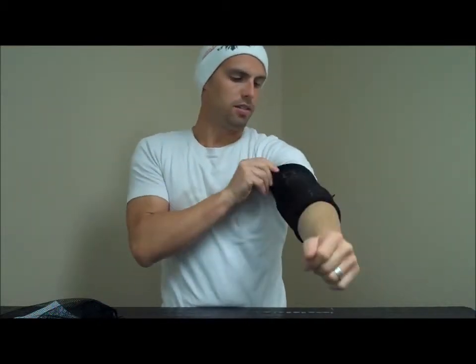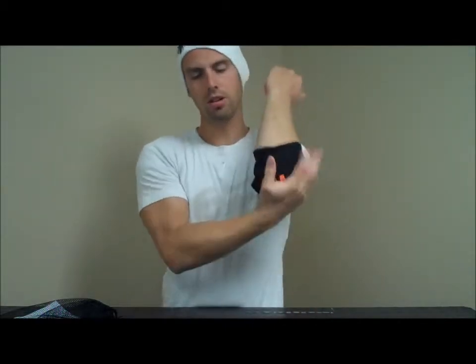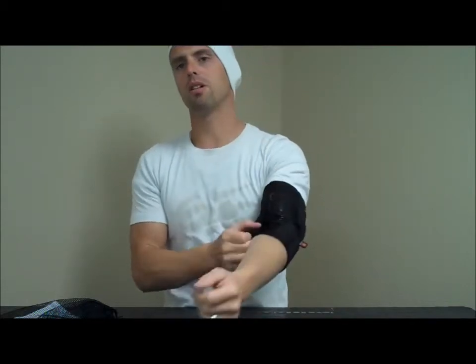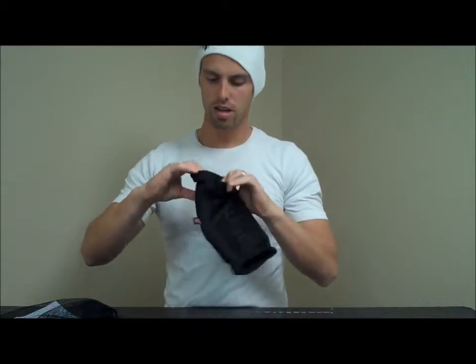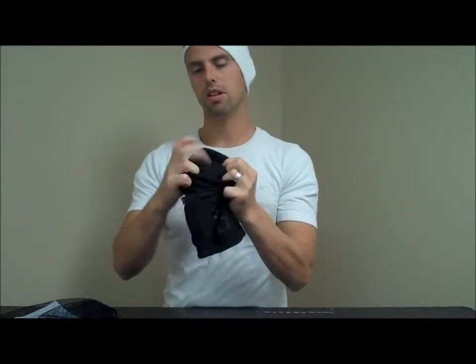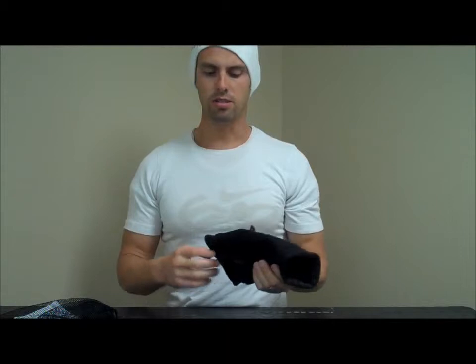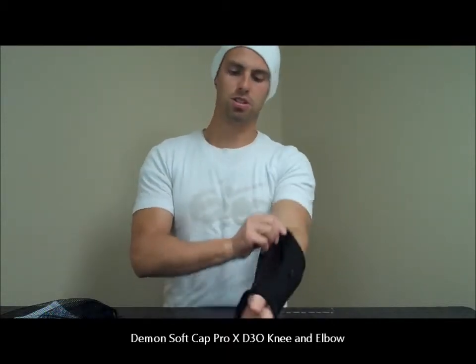I'll go ahead and stick it on here — this is a size medium for me and this feels really nice. We've got the D3O in the elbows here. One of the things that's different about our D3O pads is that we actually run a five millimeter foam pad right underneath the D3O. So your elbow or your knee actually sits on the foam pad and you've got the D3O on the outside to take care of the impact. So it's ultra comfortable, still very lightweight, and still very low profile as you can see here.